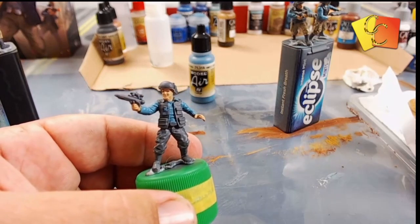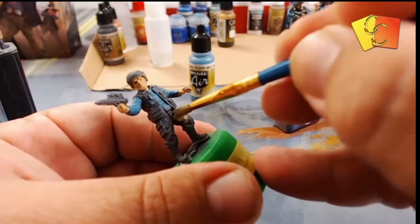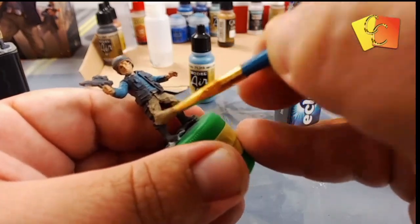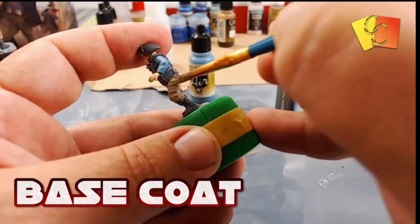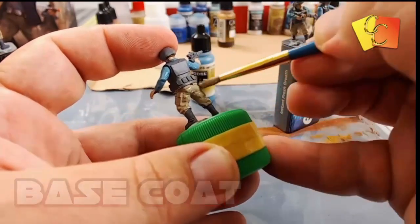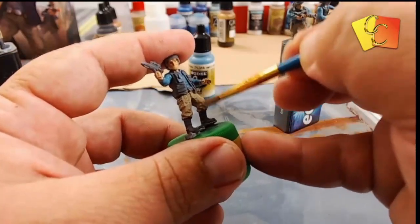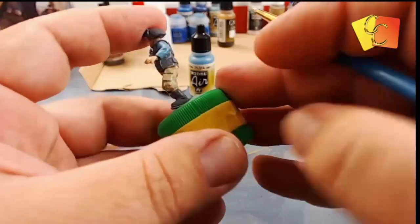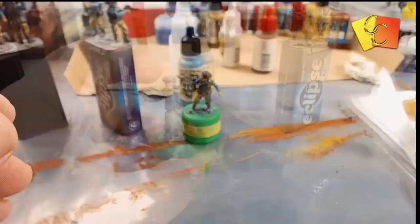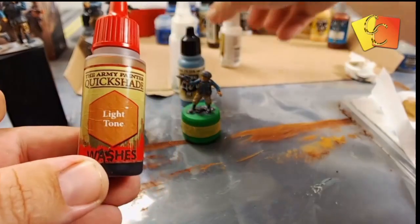We've got Karak Stone for the base color of the pants, which is a nice sort of dark sandy color. That's going to work well for the deepest color and lowest points of the pants. Thin down the paint a little bit — if you're using Vallejo Model Air they're already a bit thin, as they're intended for airbrushing.